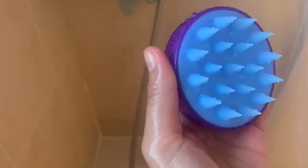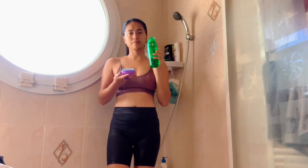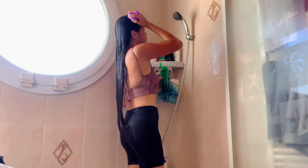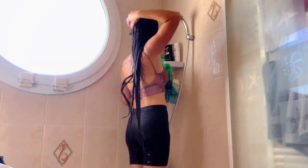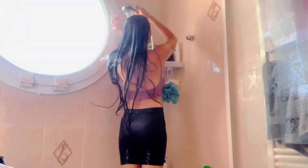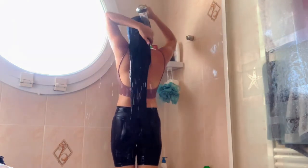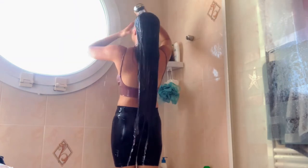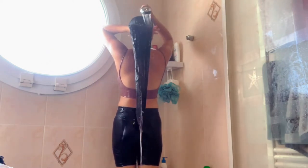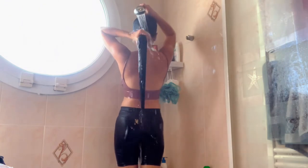I will be using a hair scalp massager shampoo brush. This shampoo gently cleanses all types of hair, even the most fragile. Restores shine to the hair. It is for all hair types and suitable for Brazilian straightening. Shampoo brushes can help to remove product buildup and exfoliate dead skin on the scalp. I feel very fresh and clean.